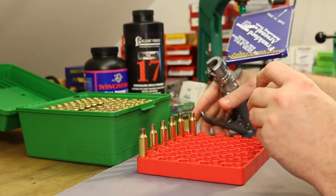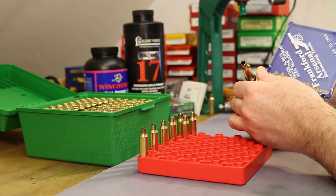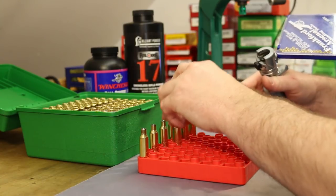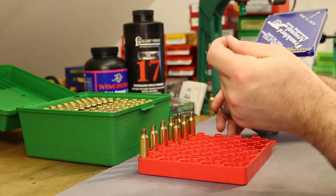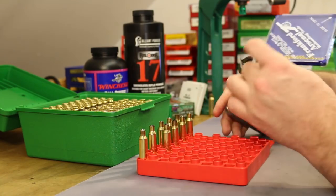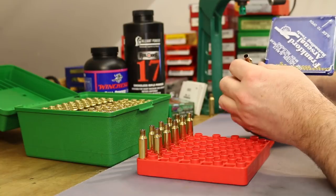I'm using my Frankford Arsenal hand priming tool today. The primer pockets on our Starline brass still feel really good — if anything, they're just a touch tight with the CCI 41. The CCI 41 has maybe just a slightly larger diameter than some other small rifle primers you'll find, so they sometimes go in a little bit tight, and that's the case here with our Starline.